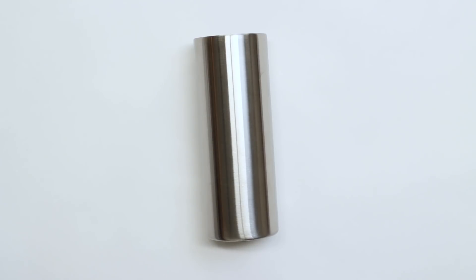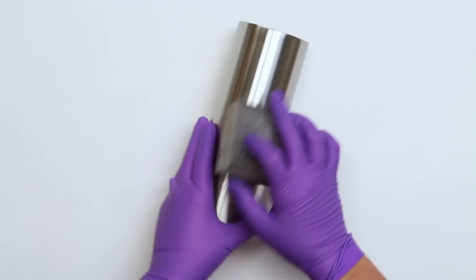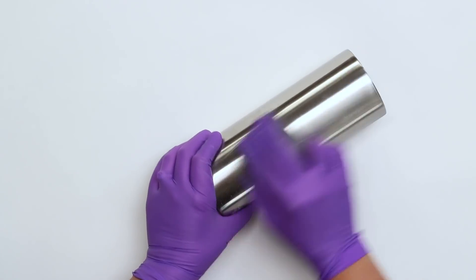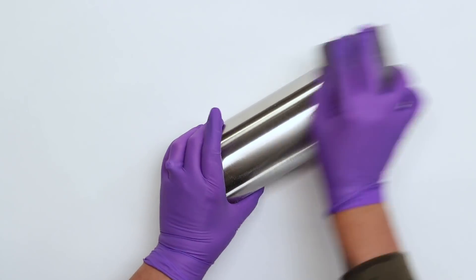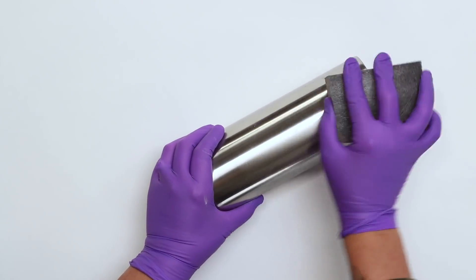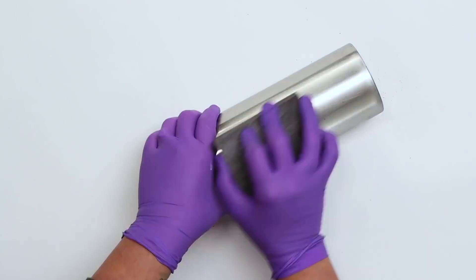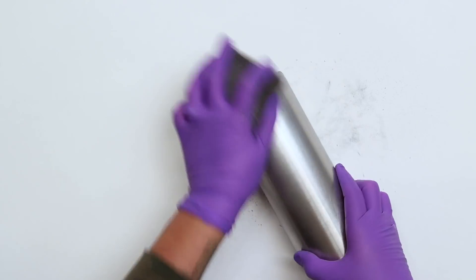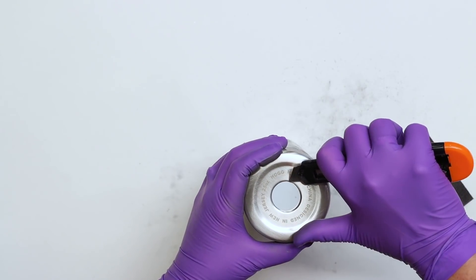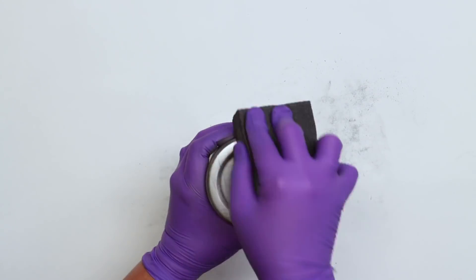First things first, before you do anything, you'll want to prep your cup. This is essential — you don't want a slick cup. Taking my sanding block, this is like 120 sanding grit, and I'm just going to buff it all over. You're going to get all that shine off. You want it to look dull. You want to make sure your cup is nice and toothy so that when you drop down your priming paint, it has something to hold onto. There's a little sticker at the bottom here — go ahead and peel that up and buff out that shine.